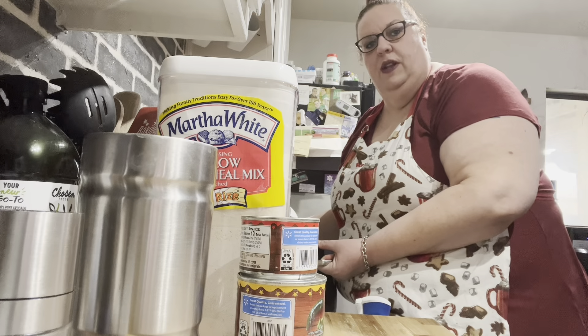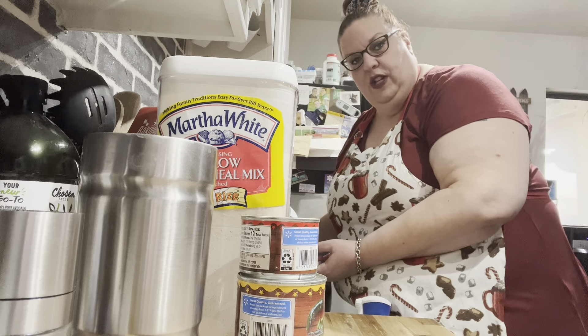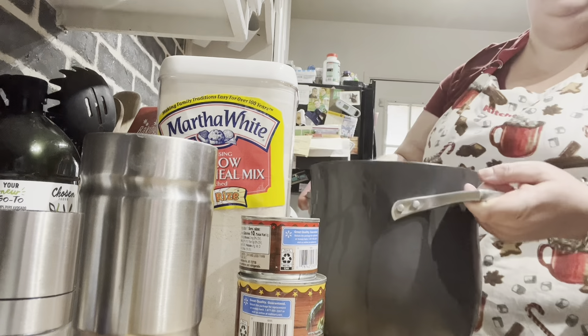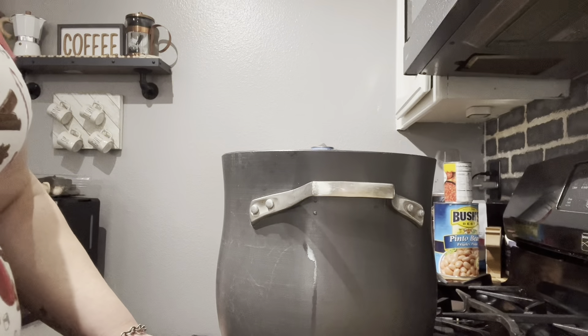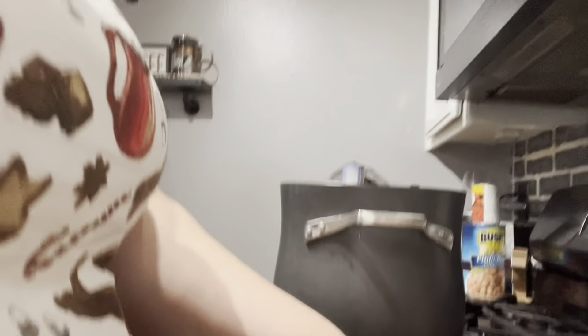What are you guys canning this month? Put it in the comments! If you love to can or if you're new to canning and intimidated by it — don't be. We're gonna show you step by step how to do it. It's blazing now, let's turn it down a tiny bit.